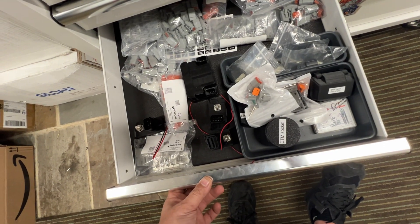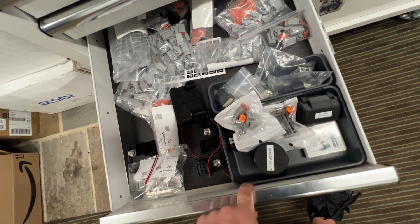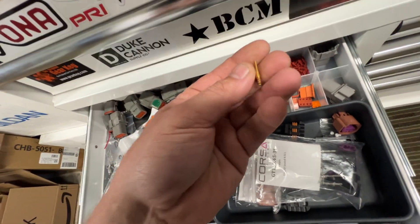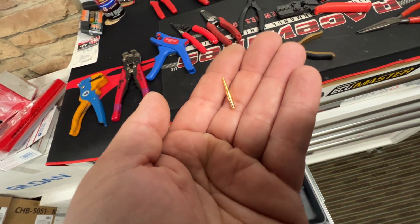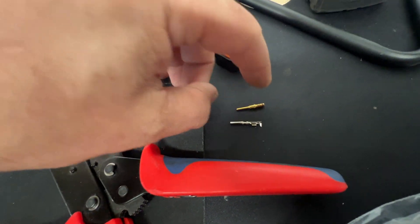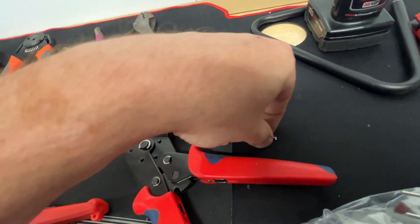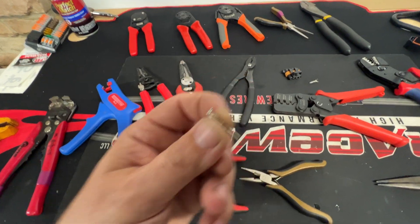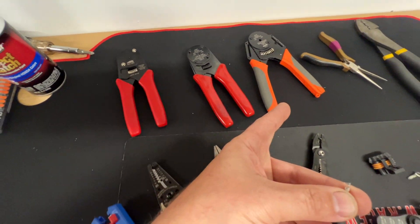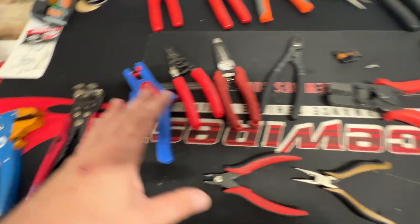In this drawer I have all DTM connectors — barrels and open style. The difference between a barrel connector and an open one is that with a barrel you just shove the wire in and go, no alignment needed. If it's your personal car and you don't mind spending more money, closed barrel connectors are awesome and much faster. But when buying in bulk, open barrel is significantly cheaper.